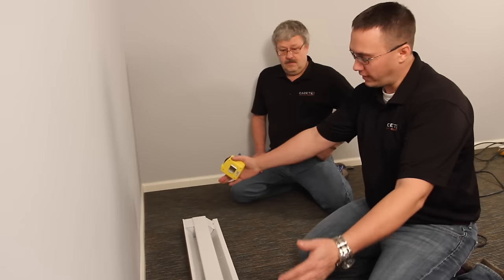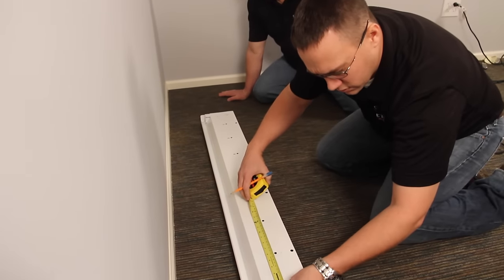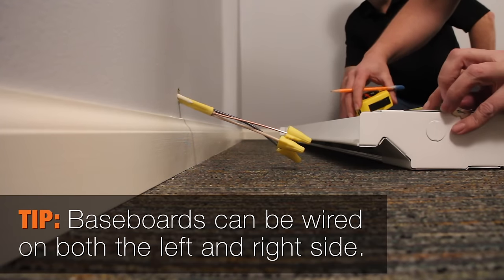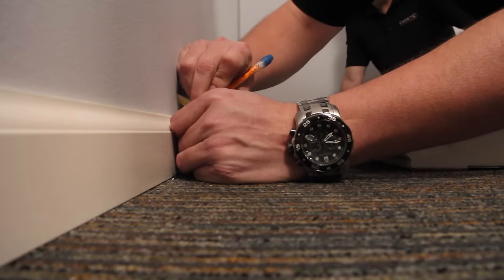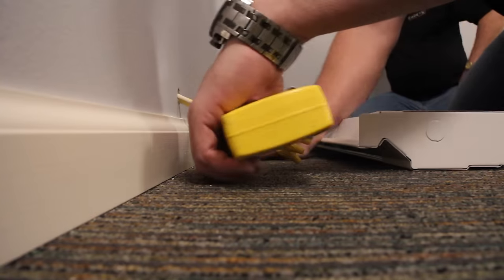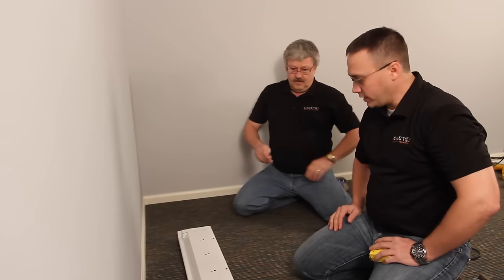Now what we're going to do is take a measurement of the baseboard, transfer that measurement to the trim, and then cut the trim out. I have an inch and three quarters to the edge of the baseboard to the center of the knockout we're going to use, so I'll measure over an inch and three quarters and make my mark. We've got the 48-inch baseboard — the four-footer — so we're going to measure out the 48 inches.